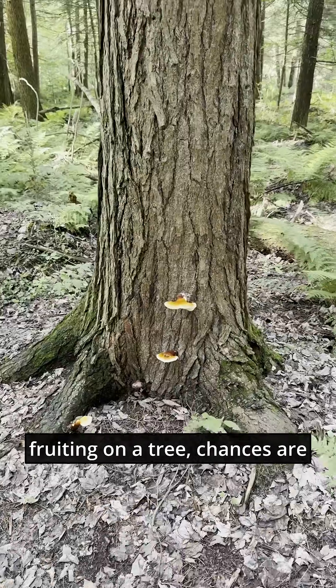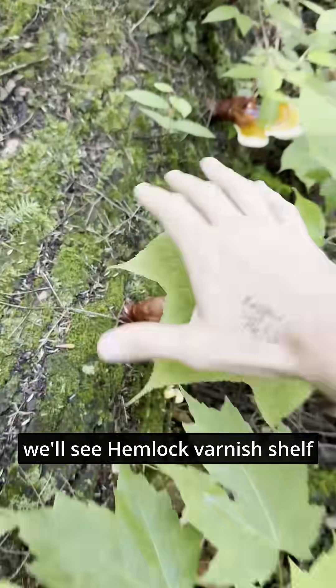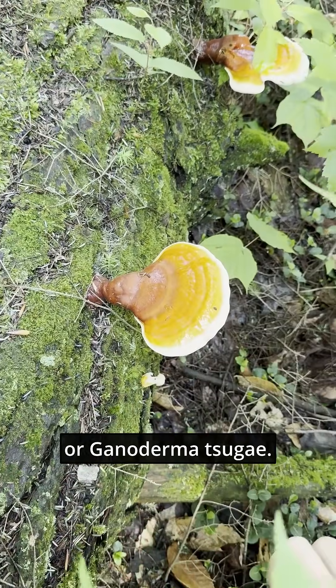By the time these fungi are fruiting on a tree, chances are the tree is already dead. If we look down through here, we'll see Hemlock Varnish Shelf, Ganoderma tsugae.